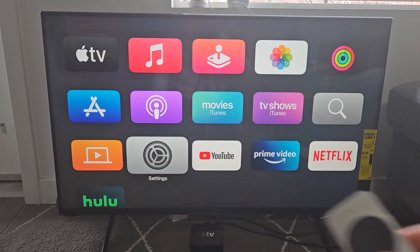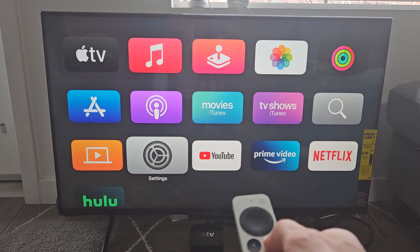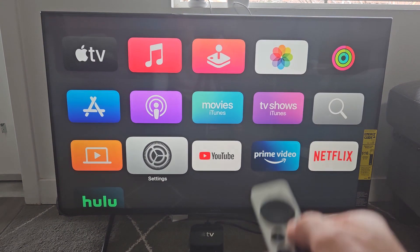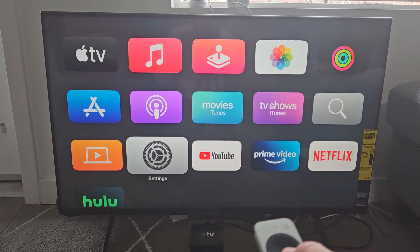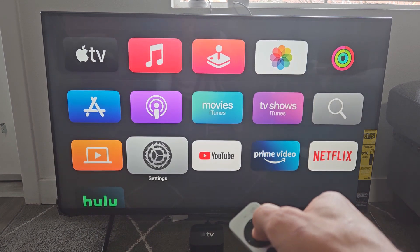The first thing is you want to go to the settings on your Apple TV, so click on the Tiles app button. You should get this right here with all your apps. Go down to settings right there and click OK.